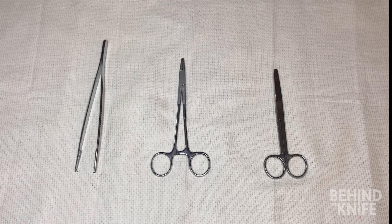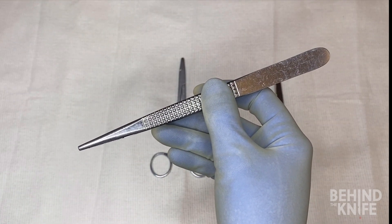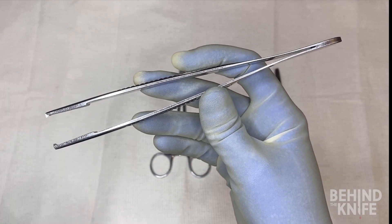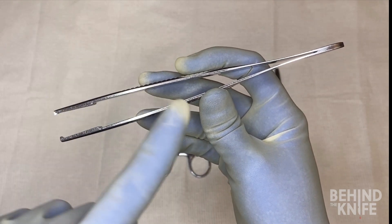The first instrument we're going to start with is the forceps. The best way to use this is to hold it like a pencil in your hand. You generally don't want to be too close or too far away from the tip of the instrument — somewhere in the middle is often best.